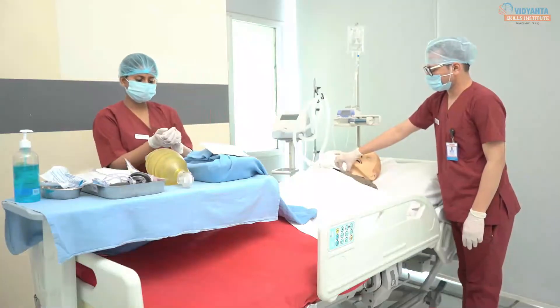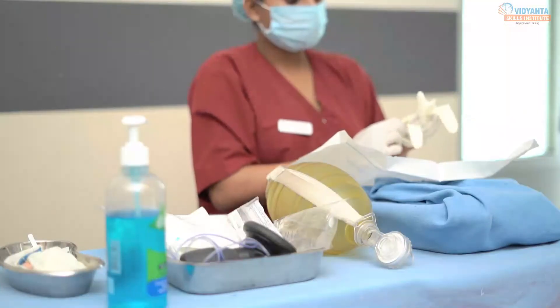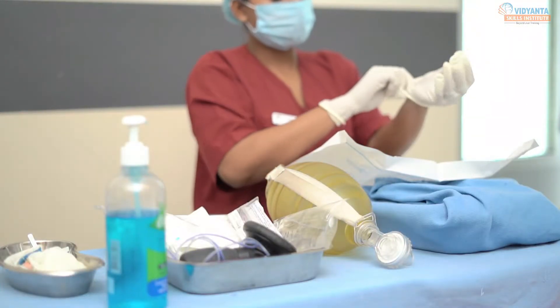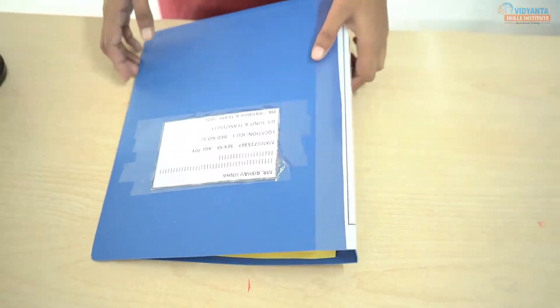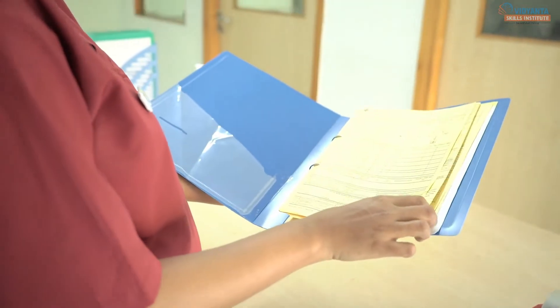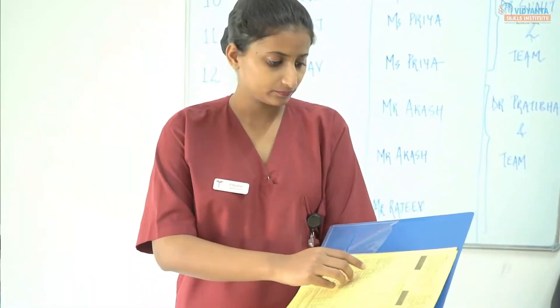Purposes of tracheostomy care: 1. To maintain the airway patency. 2. To prevent infection at the tracheostomy site. 3. To facilitate healing and prevent skin excoriation around the tracheostomy site. 4. To promote comfort. 5. To assess the condition of stoma. Check the ICU flow sheet or doctor progress sheet. Tracheostomy care should be done once a day or whenever it gets soiled.